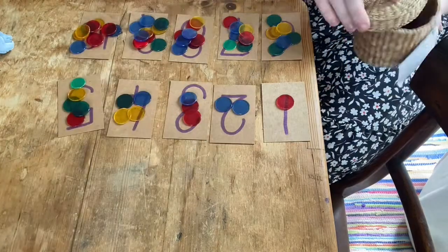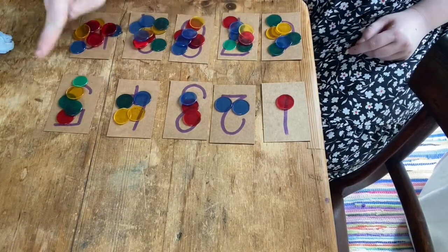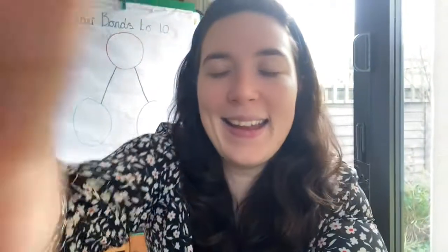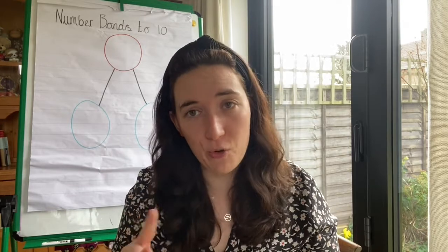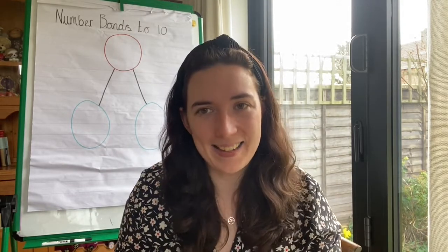Let me put these over here because I don't need the rest. Can you stop the video and fill all of your number cards just like I have? I want you to make sure you've got the right amount of objects on each card, so make sure that you count them and double check. Off you go. Stop the video.